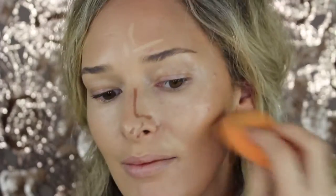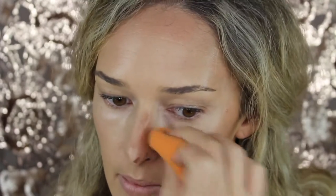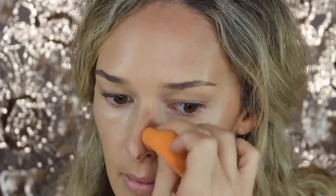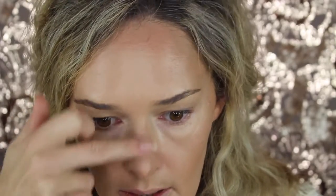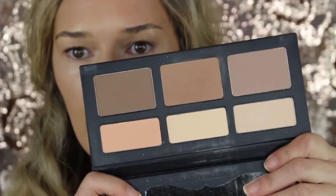Your sponge is wet, by the way. You're blending out the nose contour. Sorry, it's very late at night — this is the second time I filmed this because my microphone ran out of battery. So I'm just highlighting the top of my nose, and I like to blend these products with fingers. I'm going to go a little bit more under the eye there because I felt like my bags were on fleek.